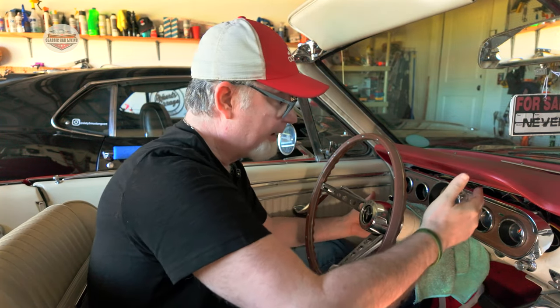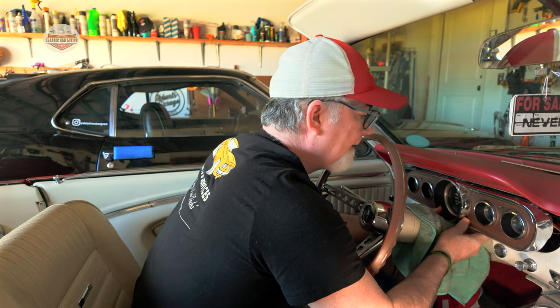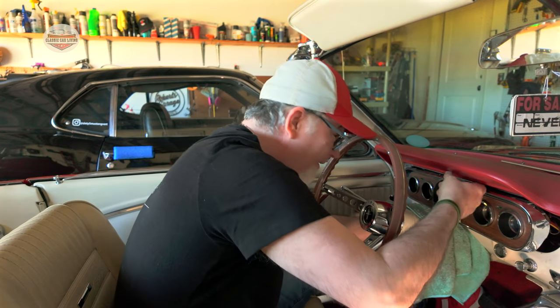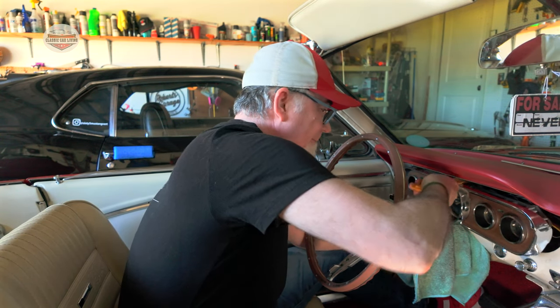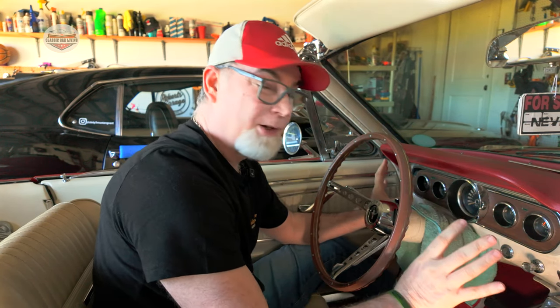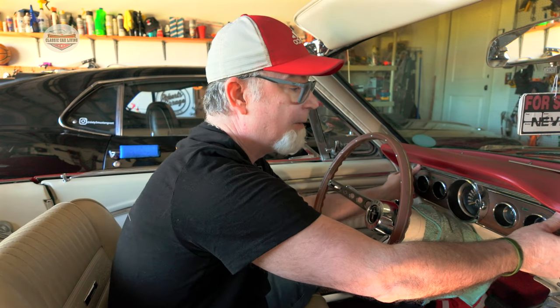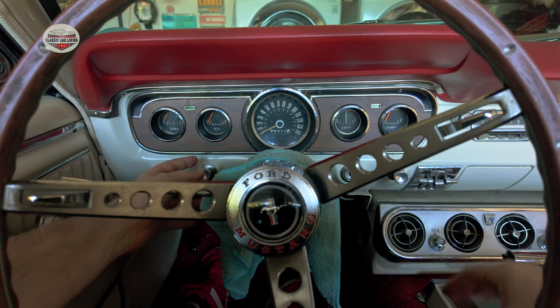I got all the light bulbs in, so now it's putting the cluster back in. This can be a little difficult, so you're just going to have to play with it — just make sure you don't crack your cluster, so nice and gently. My bottom piece has a lip, so I have to push it in carefully. My cluster went in; it was a little difficult on the bottom but I just did it gently. All you have to do now is line up the holes and put your screws back in.